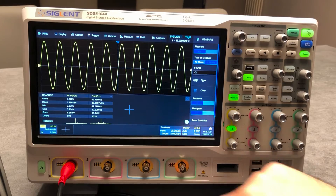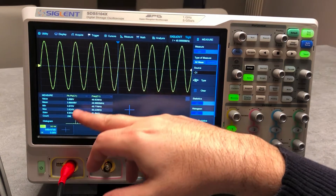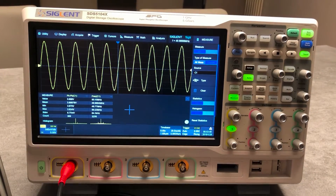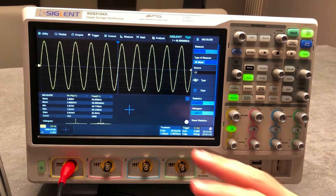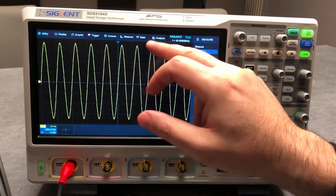You can also activate the histogram directly on the measurement, so you can have statistics and the histogram simultaneously. This is really interesting — this is not something you can typically get on a basic scope, or even a mid-range scope.